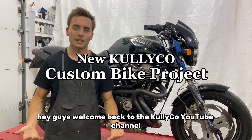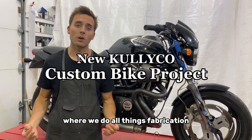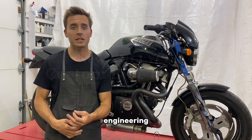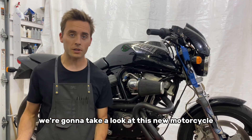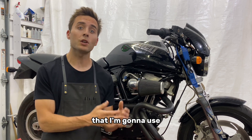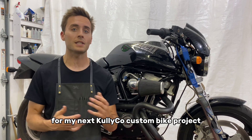Hey guys, welcome back to the Calico YouTube channel where we do all things fabrication, engineering, and design. In this video, we're going to take a look at this new motorcycle that I picked up that I'm going to use for my next Calico custom bike project.